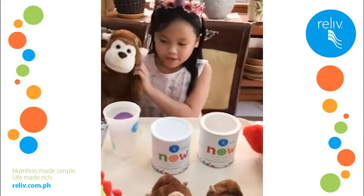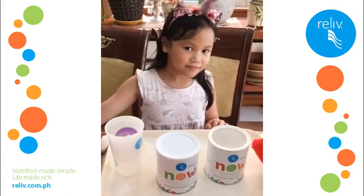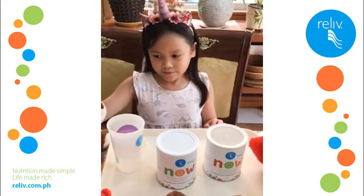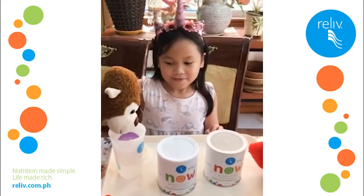So, hello! What's your name? Mia. And what are we making today? Relive Shake. And what flavors do we have? Vanilla and chocolate. Alright, so let's get started.